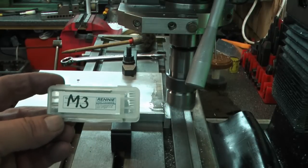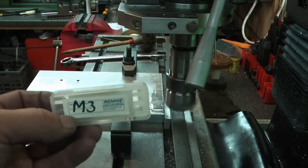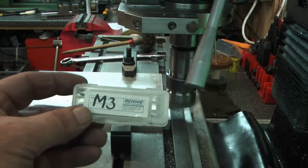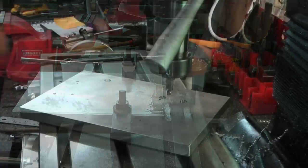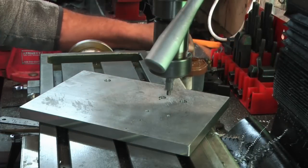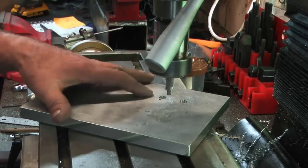Good news — a packet of M3 taps has turned up. High-speed steel taps, bought online, about $9.99 for a set. So I now have a set of M3 taps in the workshop — hopefully we don't snap these ones. I've flipped the plate over and I'm doing the counter bores for the M5 bolts.